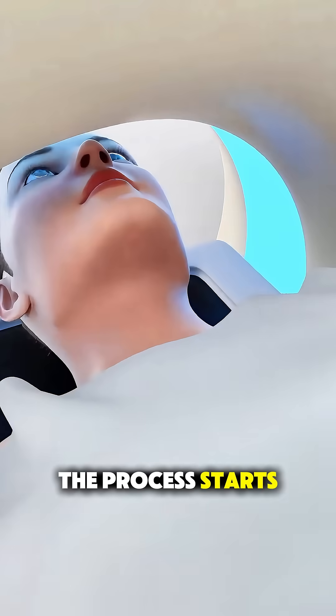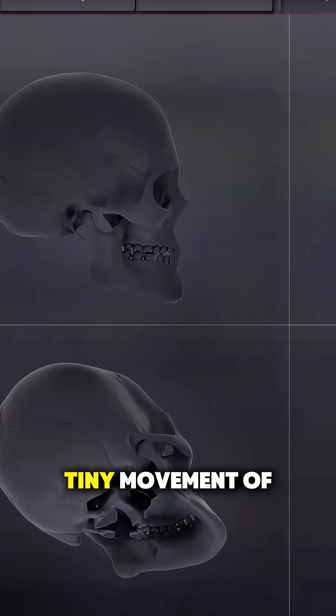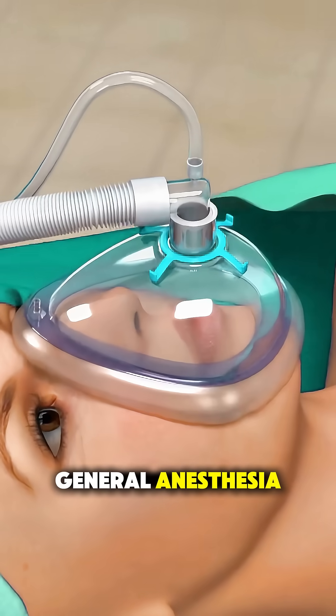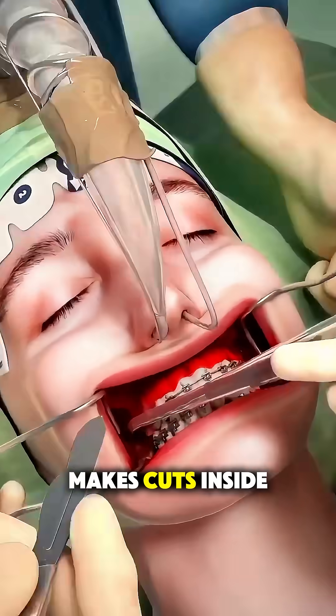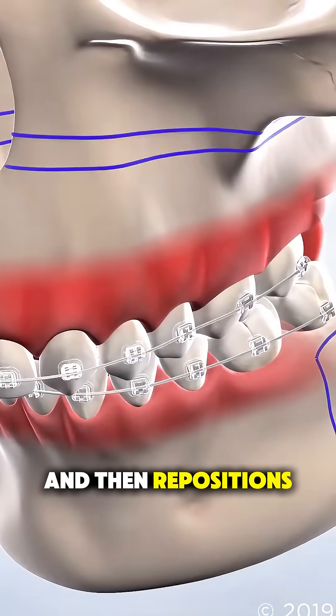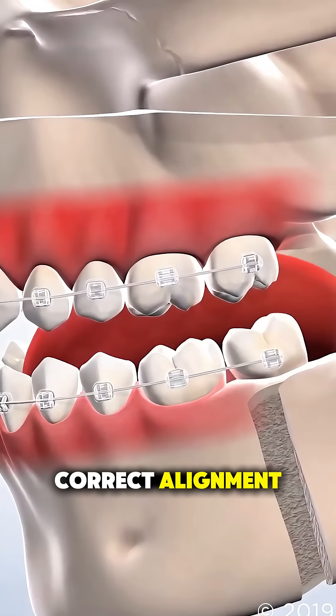The process starts with 3D scans and digital models to plan every tiny movement of the bones. During surgery, the patient is under general anesthesia, so they're completely asleep. The surgeon carefully makes cuts inside the mouth, so there are no visible scars, and then repositions the upper, lower, or both jaws into their correct alignment.